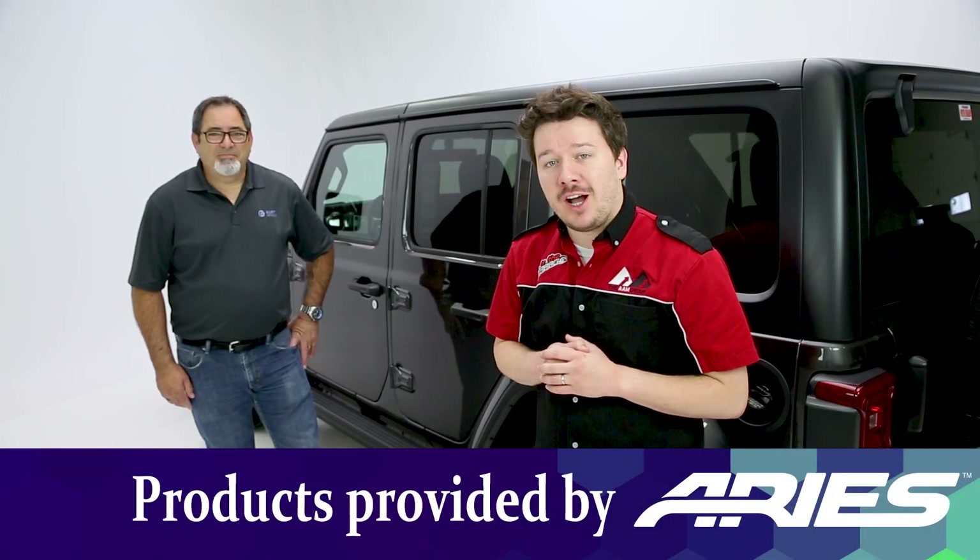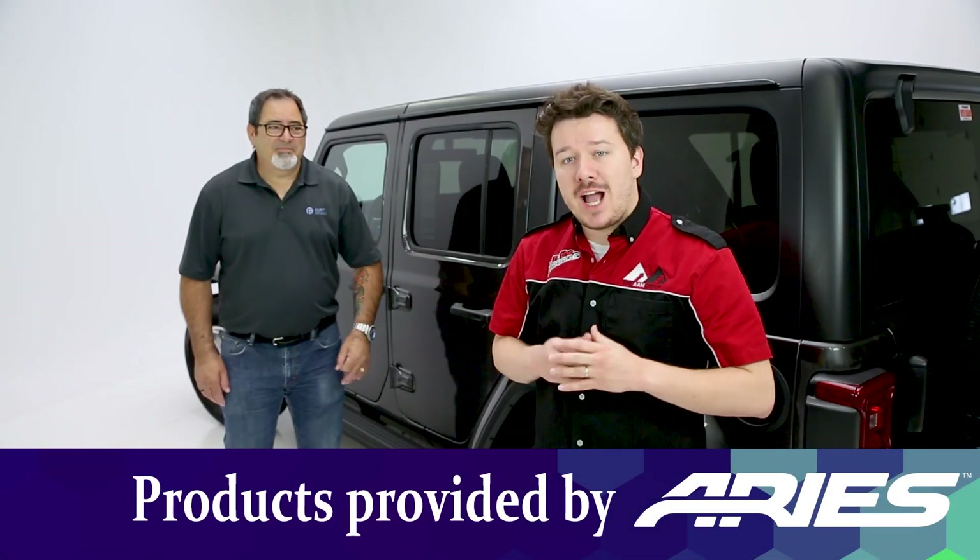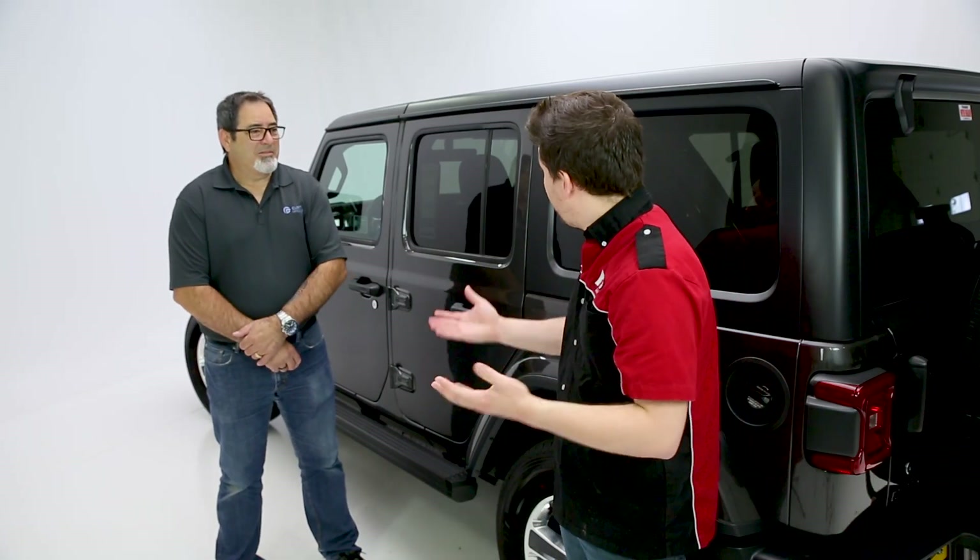Hey guys, Steven Fillers here, back in the garage. Today we're looking at the new Action Track by Ares, and with Ares we're Kurt Group. We have Keith.